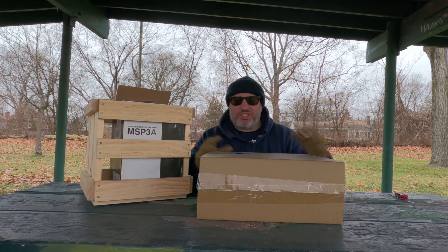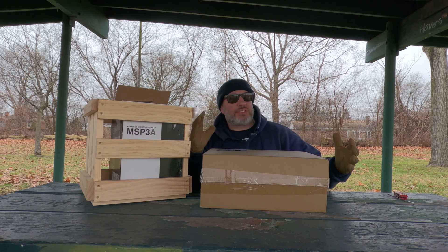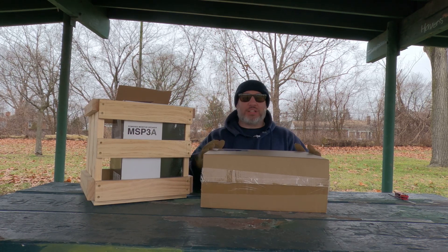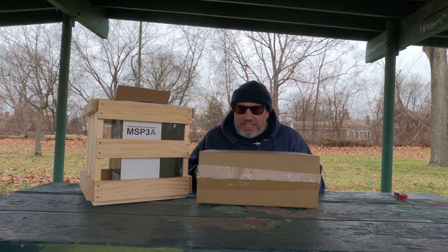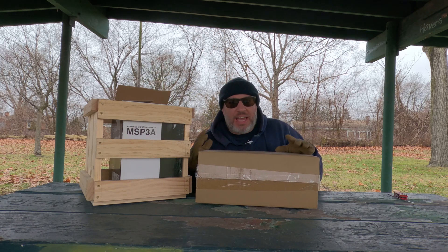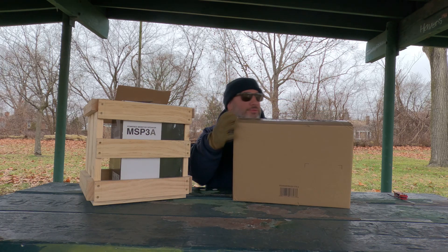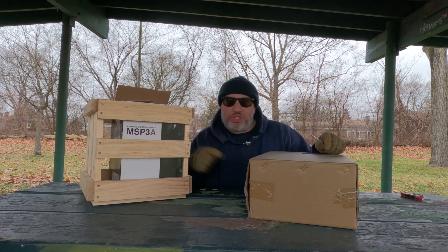Hey, what's up everybody, this is Joey Kay coming at you with an unboxing and first impression. What's in this bad boy?